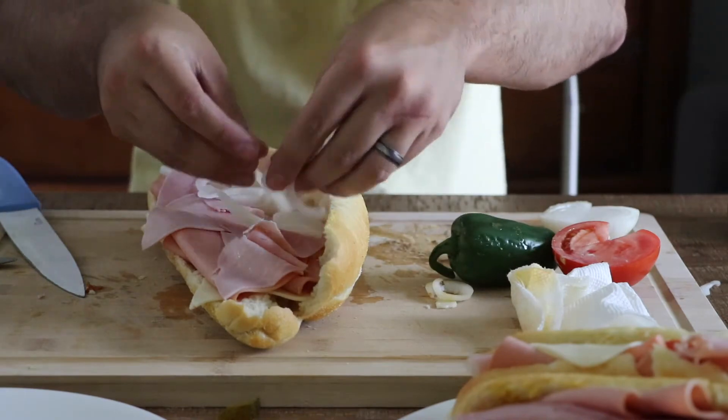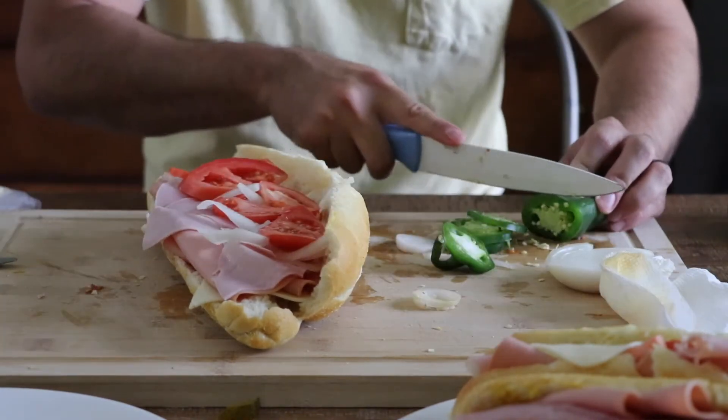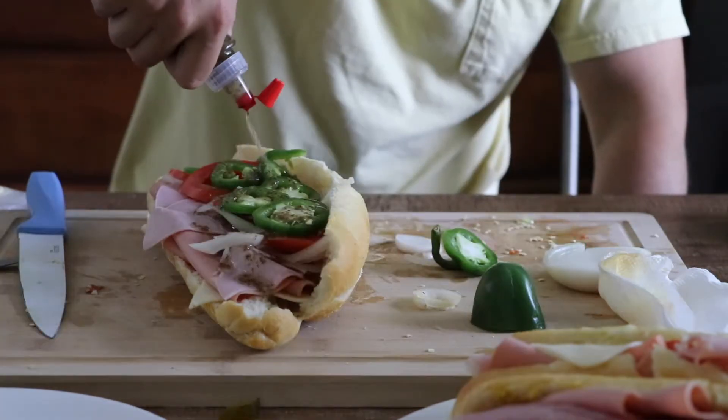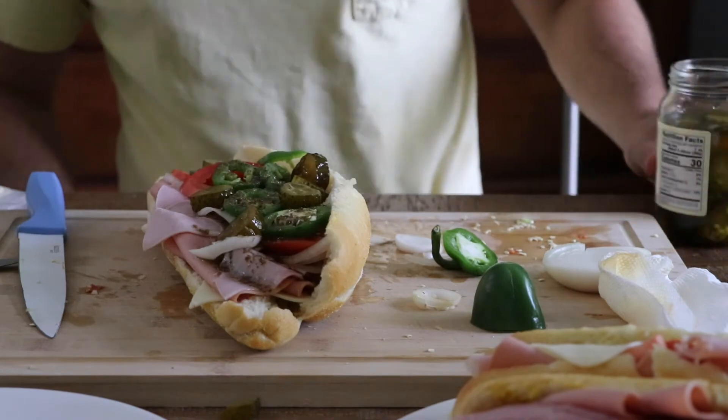That's $12. Smells spicy. Use — all you need right there. Lots of it. Well, that's a true pub sub.